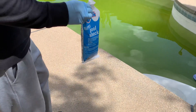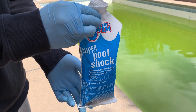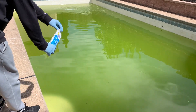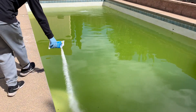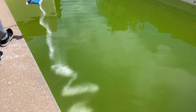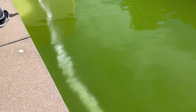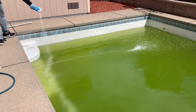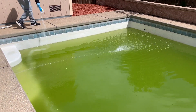Alkalinity should be between 80 and 120. I recommend this super pool shock — it's quick and very effective, kills bacteria, controls algae, and destroys organic contaminants. I like this pool shock because it doesn't need to be pre-dissolved; just simply apply the pool shock around the pool area, as you can see what I'm doing here.